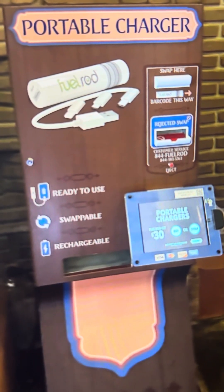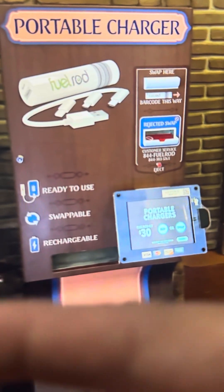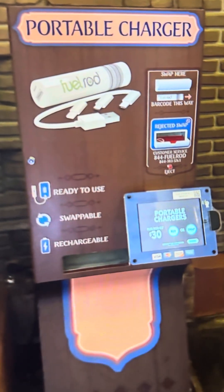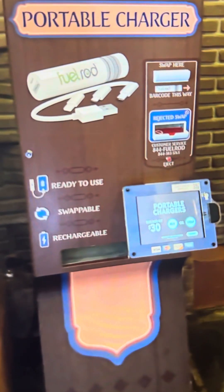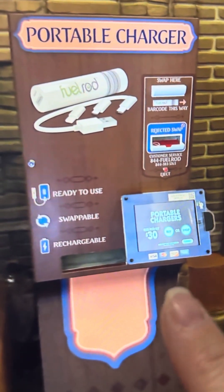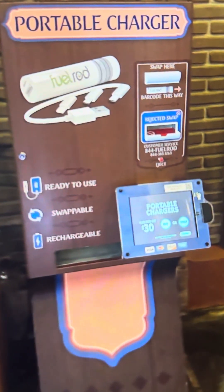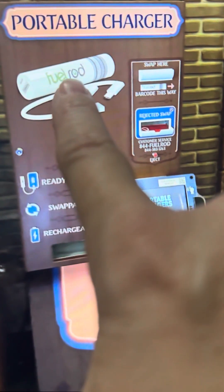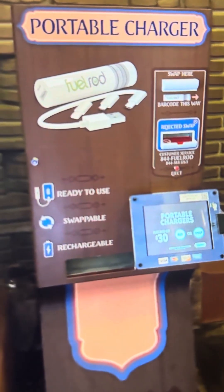If somebody forgot to charge their phone the night before, give them your fuel rod — it doesn't matter, because once they burn through it, you can walk over to Pirates of the Caribbean, pop that baby in there and get a new one. So $30 — this will go through the whole trip and you only have to pay $30 one time. Plus you have all these adapters for your phone, and you can take this home with you when you do your final swap and just use it as a regular fuel rod.